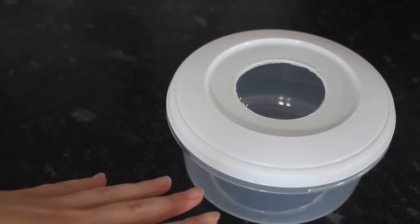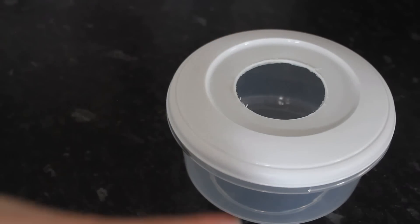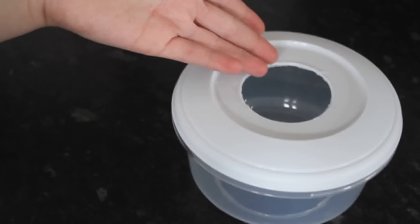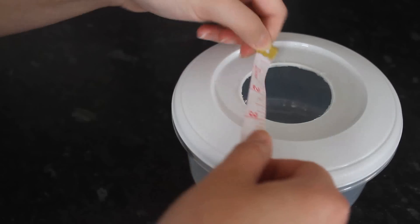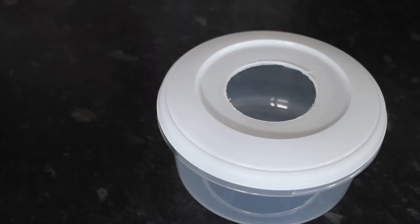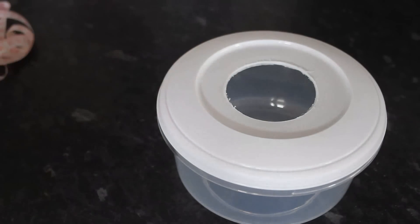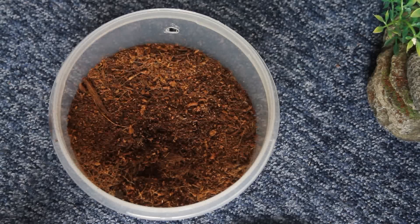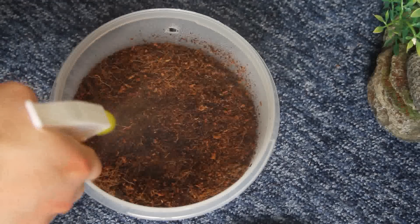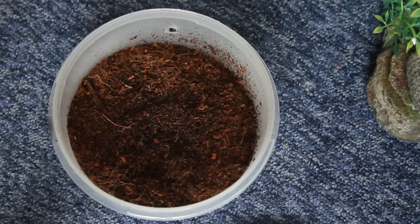The reason I put the hole on top is because this container is quite shallow, and if you put it on the side some of the dirt can come out. Either on top or on the side is fine. This hole is about two and a half inches wide, which is definitely big enough for Gizmo to get in and out. Next, you want to fill it up with eco-earth, so I'm going to go ahead and do that now.